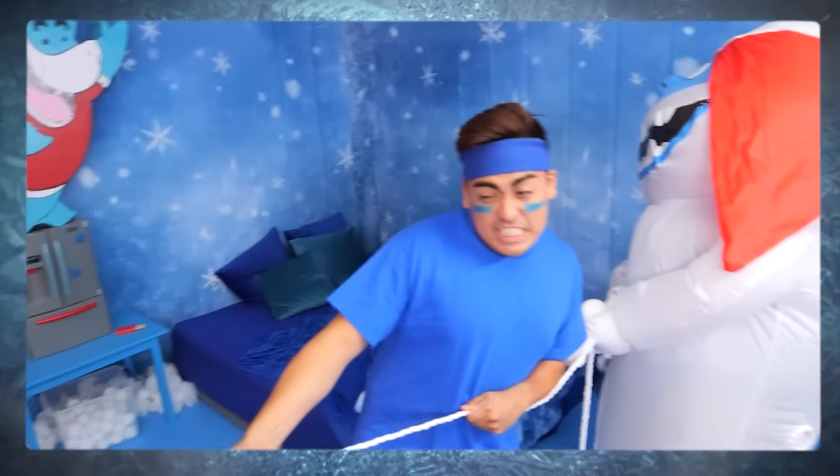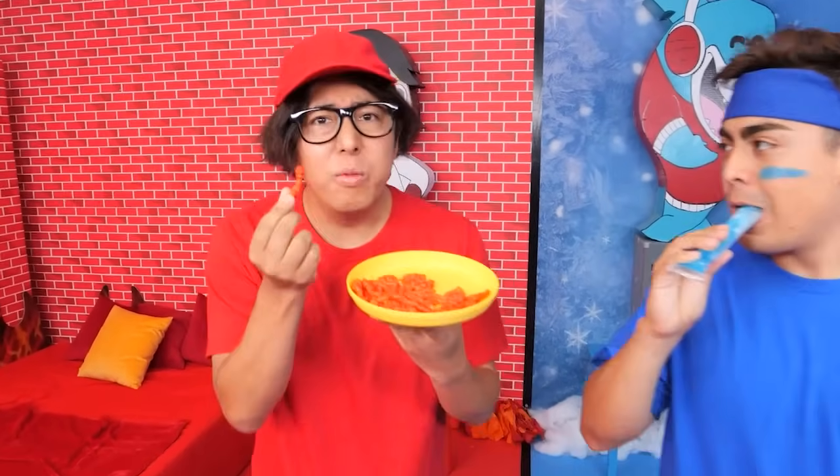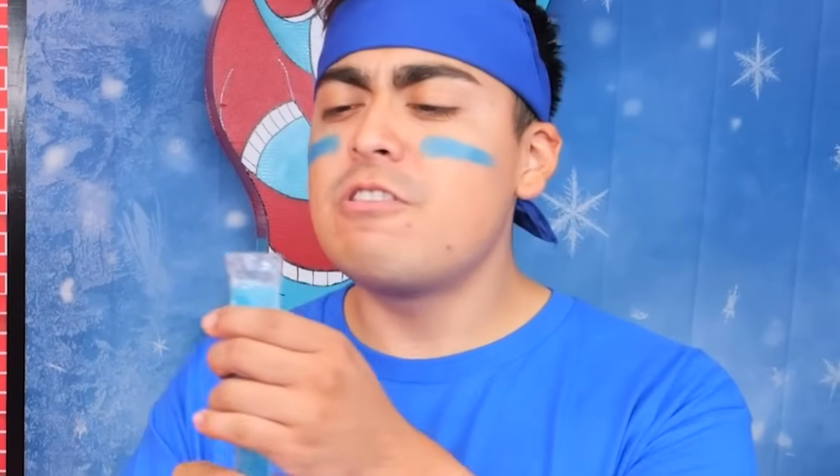Hot versus cold. Hot fries. Yeah. But my room is much cooler than yours. Mine's spicy hot. Spicy food's better than cold food. Nothing like crunchy ice. It does kind of look good. Hot spicy cheese is better. It's spicy.